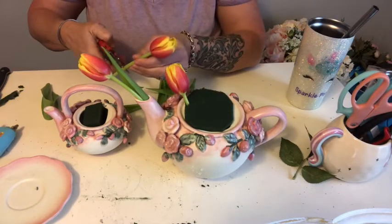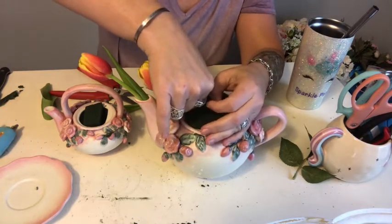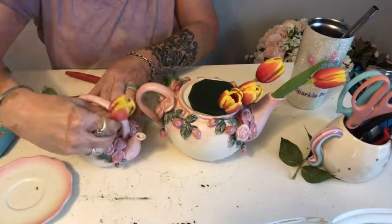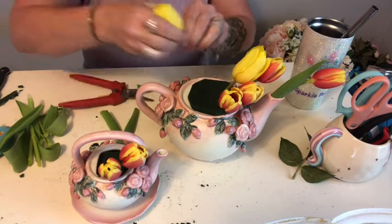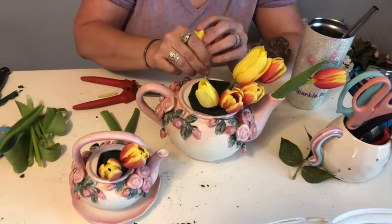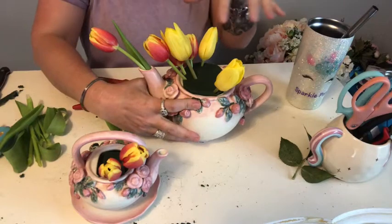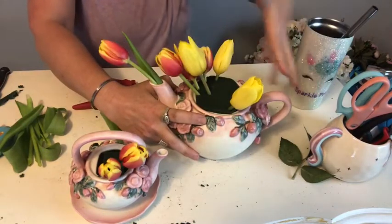The design I'm doing today is more of an interpretive, abstract, designer's choice style. I am designing this with a definite front but also putting a little on the back side, because when you're doing a centerpiece arrangement you want flowers all the way around — people are sitting all around the table, so you want to make sure you've got flowers visible from every angle.